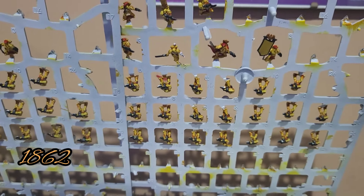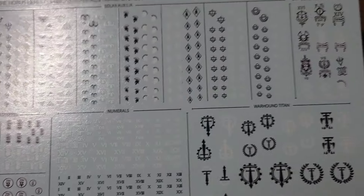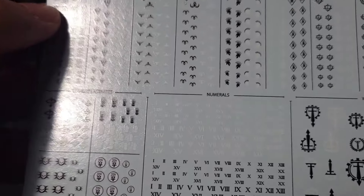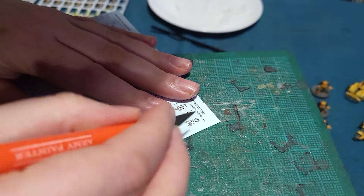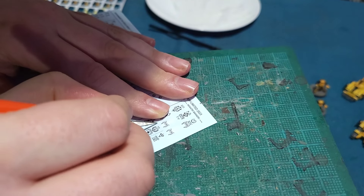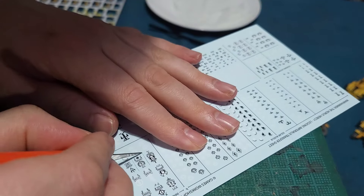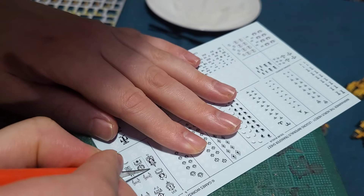Today is day 1862 and I'm going to get these little dudes based. I'm also going to add the transfers to the vehicles and the banners as well. First thing I'm going to do is the transfers. There's a step-by-step guide on my channel on how I do transfers, so I won't cover it here. It won't take very long as most of them are really small, so this will be about a five to ten minute job.